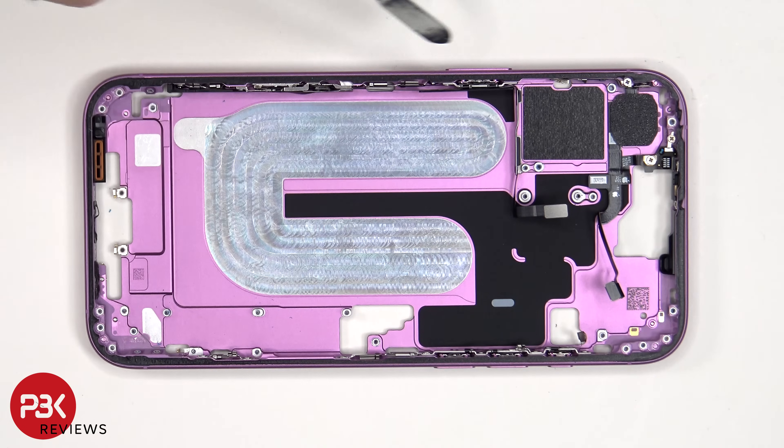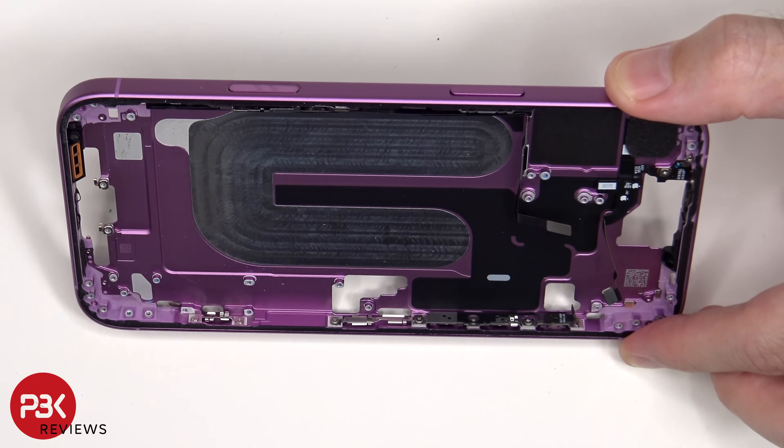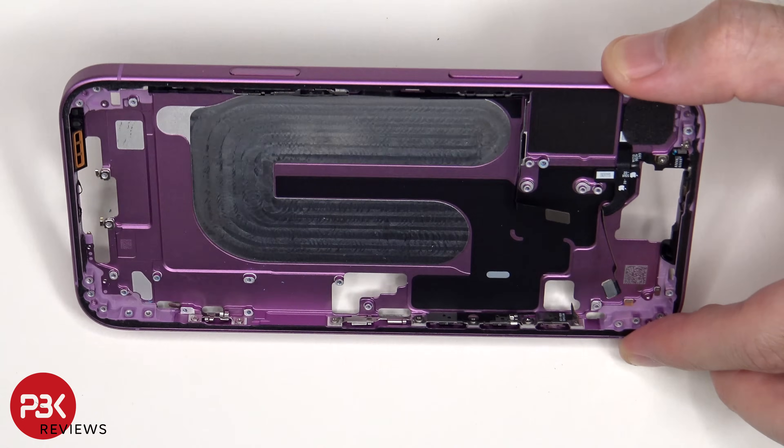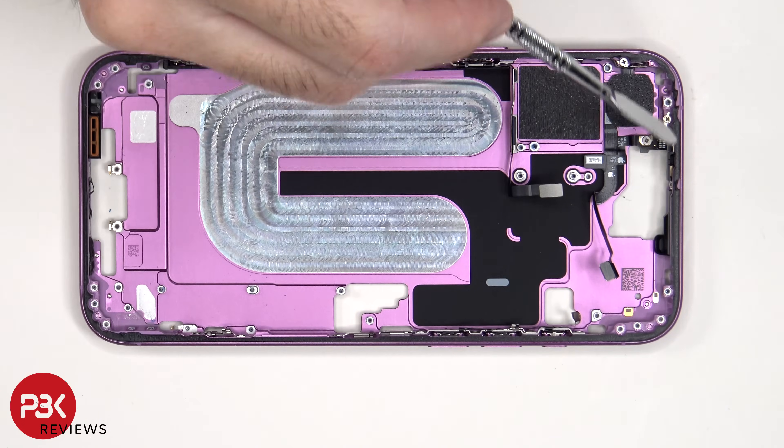If you need to replace the flex cable for the power button, camera button, or the volume keys, there are additional Phillips screws which would have to be removed that are holding the metal plate or cover in place on either side of the frame. The same goes for the flex cable on top.